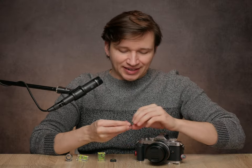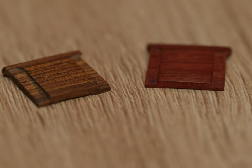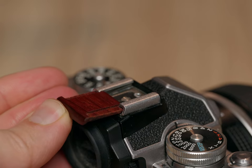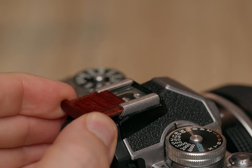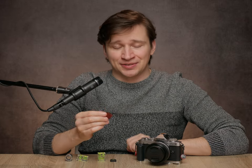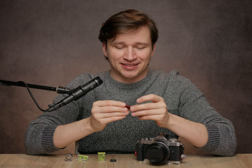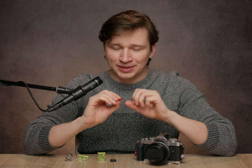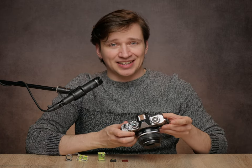I also bought a darker, reddish-brown hot shoe cover, but it doesn't fit onto the hot shoe — not onto the ZFC or any other camera that I own. That is the risk you take when you buy one of these wooden hot shoe covers: you will probably have to do some filing to make it fit. Clearly the tolerances are all over the place, but if you're willing to do that — I mean, for the hipsters out there — doesn't that look nice?